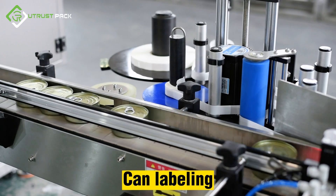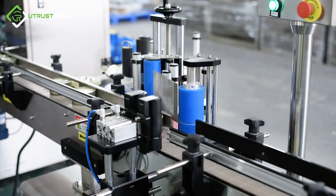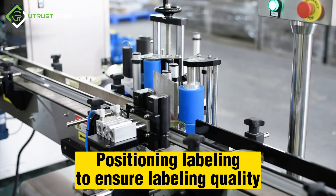Can labeling is applied, with precise positioning to ensure consistent labeling quality.